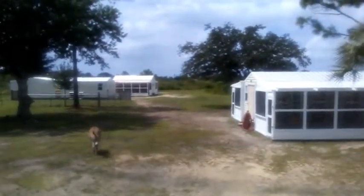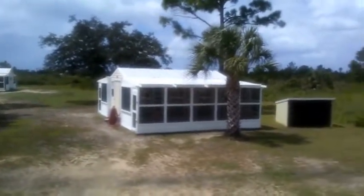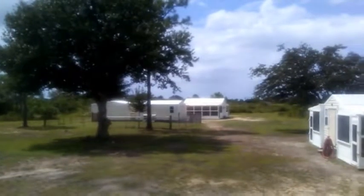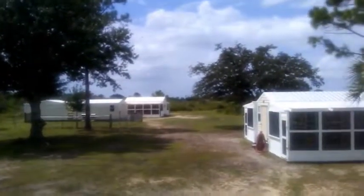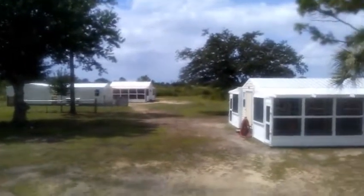We control several buildings with our system. Here I am at the back of the house. There's the first monkey house, as you can see. Then over there's a workshop and the dogs. And then at the back, several hundred feet away, is the second monkey house.